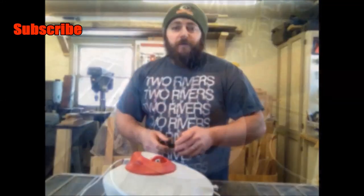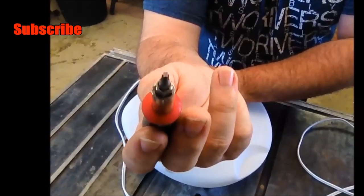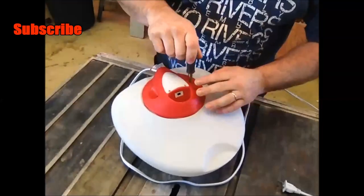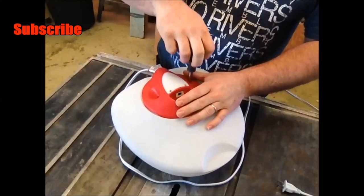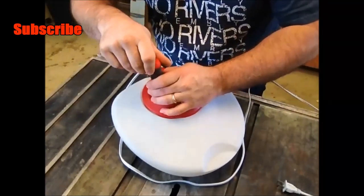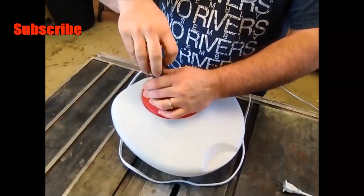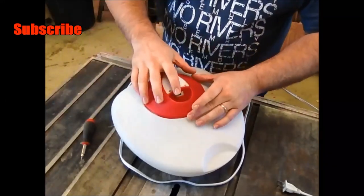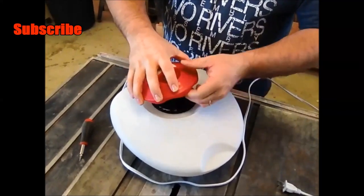Now this is what a little torx bit looks like. You can get this at any hardware store, so it's not an uncommon type of fastener. We're going to go ahead and take this torx bit and take these couple of fasteners out to take the top off. Generally what happens when the humidifier quits working is mineral deposits are formed on the heating element rods down in the water, which cause it to be insulated. I probably have a pretty good mineral deposit on those rods down in the water.